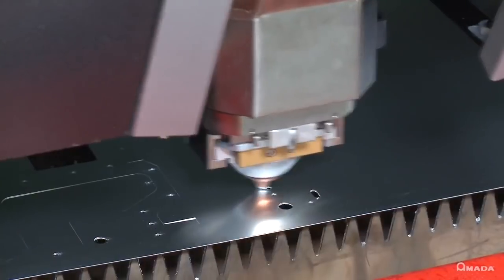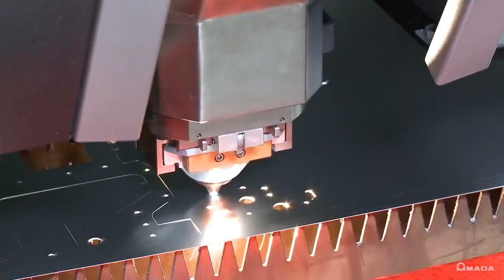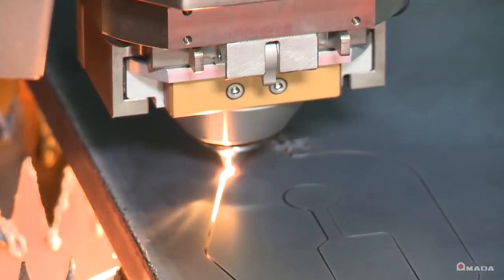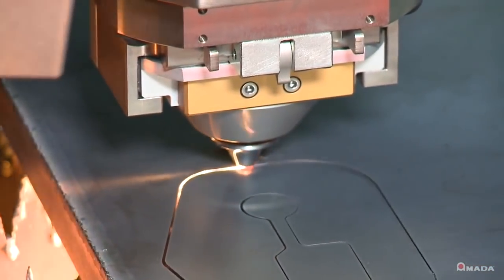The ENSIS can process thin materials up to four times faster than a CO2 laser and has the ability to cut up to one inch thick mild steel.